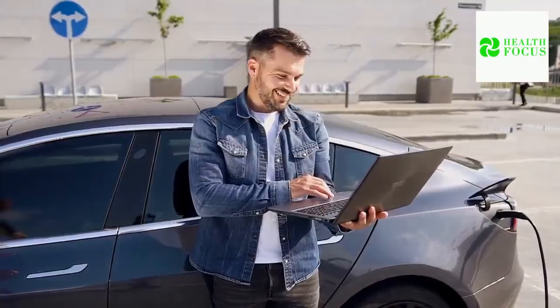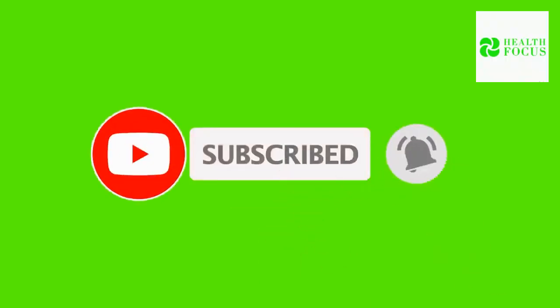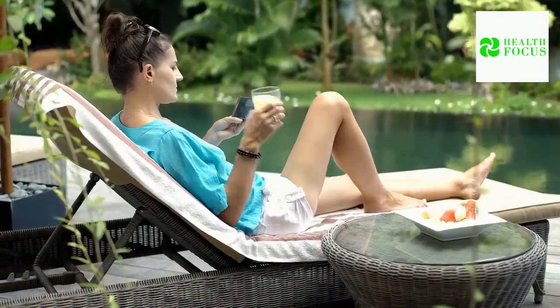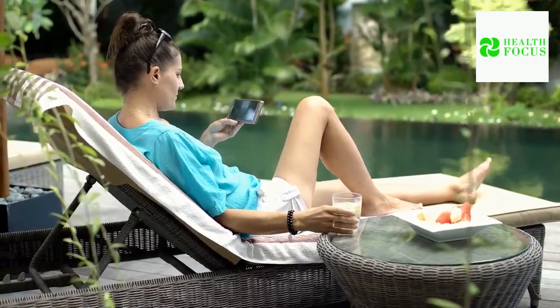Enjoyed this video? Hit the like button and subscribe to our channel for more videos like this. Don't go yet — look at your screen, we have handpicked two videos for you to watch. See you in our next video. Stay healthy.